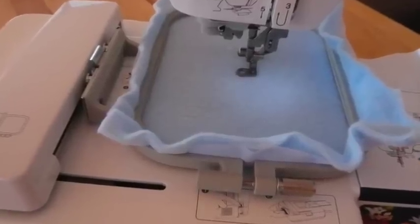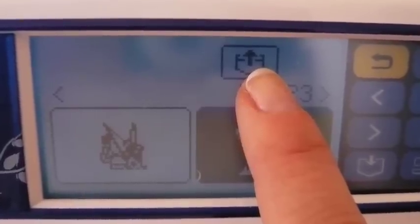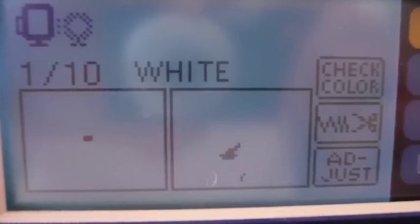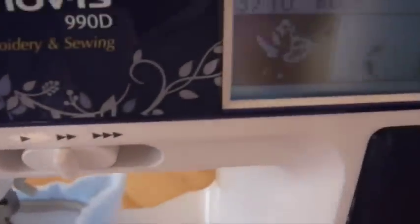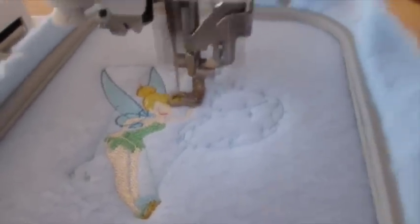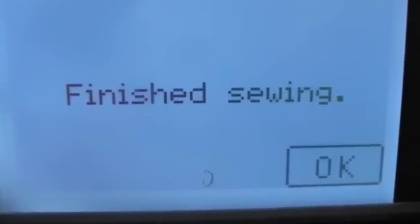Now you're ready to begin your machine embroidery. Locate your design on the screen and choose it by touching the touch screen. The machine is very handy — it tells you which color to load first. I started with white, and now you can see I've already moved on to the light blue. As you go along it tells you to change out your colors, and it works really, really well. Continue putting the finishing touches on the Tinker Bell — it's coming out really, really cute. When you're all done, the machine tells you that you are finished sewing.